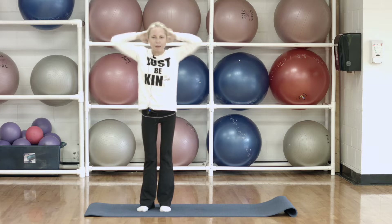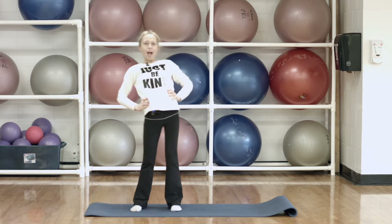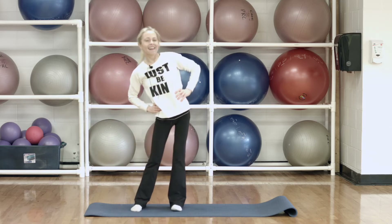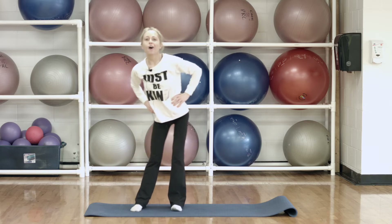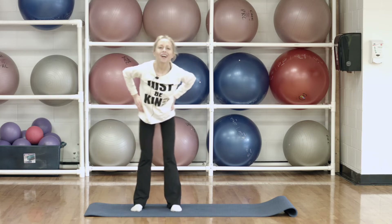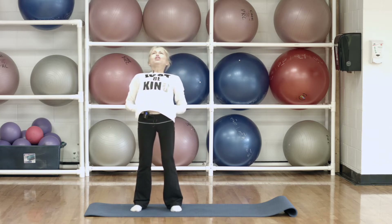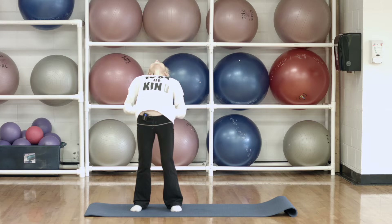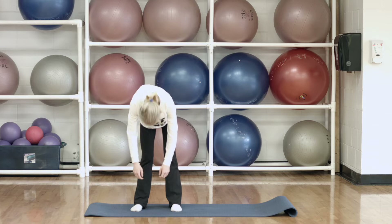Now we're just going to loosen our hips up a bit with a couple of hip circles. Let's turn those hips around — two more here and then your last one. And let's go the other way now. Two more, and your last time. And then push those hips forward and look up at the ceiling. And then bring it all the way up and let your body hang limp, kind of like a rag doll sitting on a shelf.